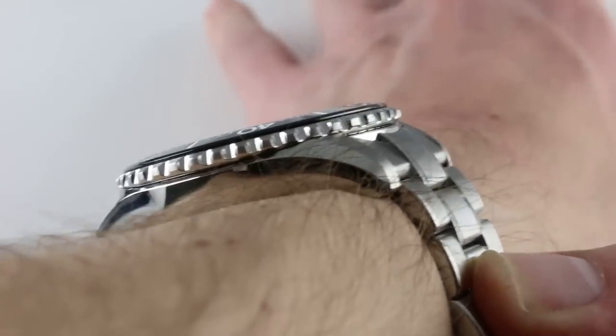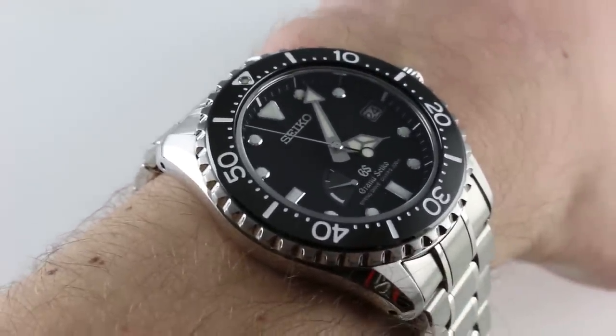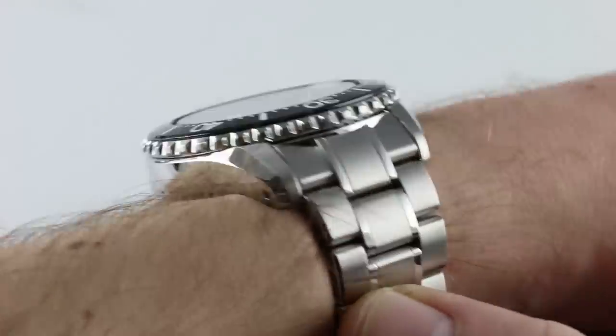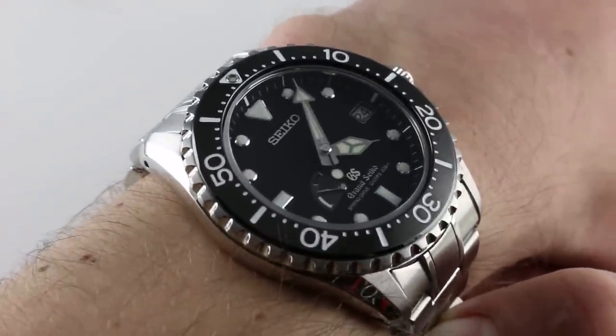Subscribe to our YouTube channel if you enjoy these videos, and please click on the card in the upper right-hand corner of the screen at any time during this video to see our full sales listing for this watch, with additional accessories included in the sale, high-resolution images for your desktop, and complete pricing details for this Grand Seiko automatic spring drive dive watch.